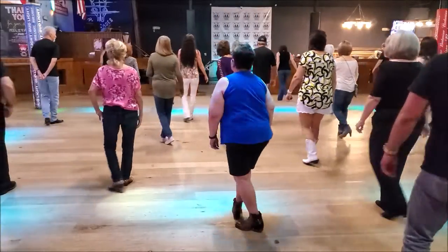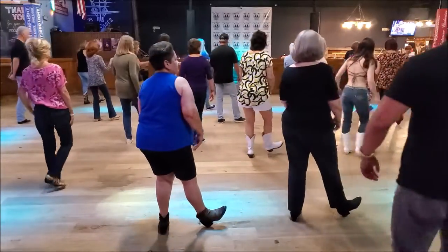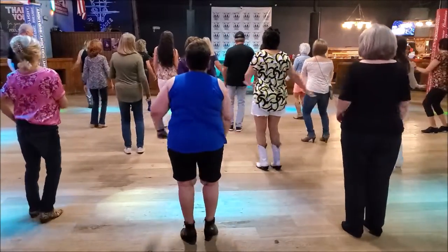Ready? And one, two, and three, and four, and five, six, seven, and eight. To the right, two, three, four. Back, five, six, seven, and eight.